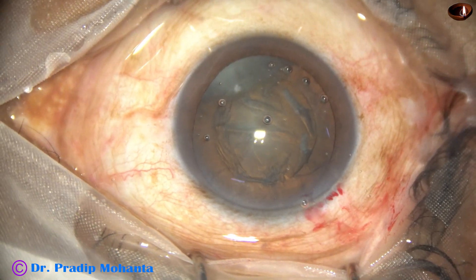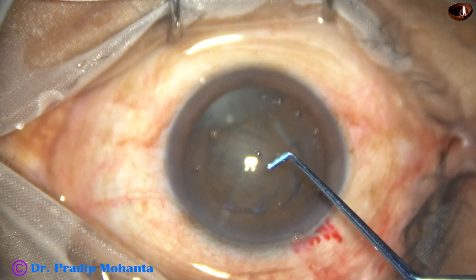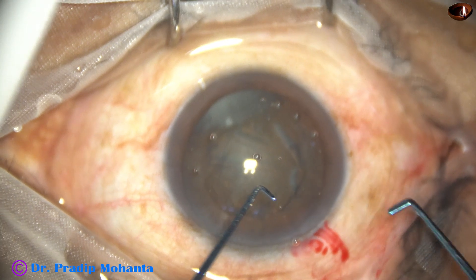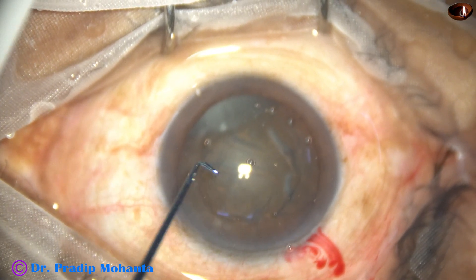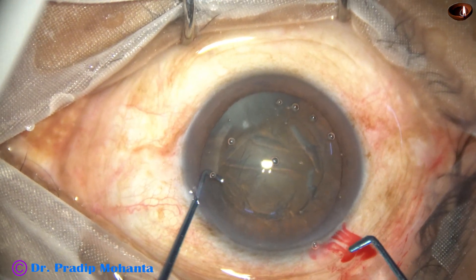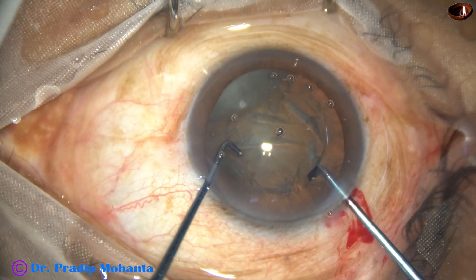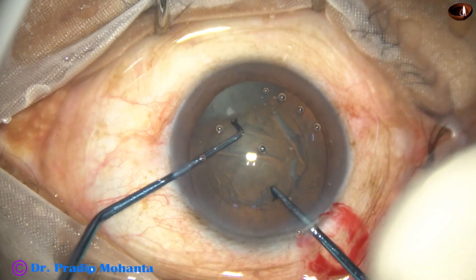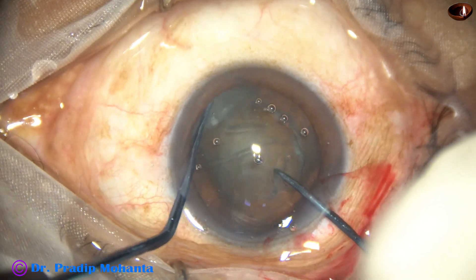This is the first one. After hydro-dissection and nuclear rotation, the anterior chamber is filled up with visco. Now the pre-chopper is taken in the right hand and the sustainer in the left hand — pre-chopper in the dominant hand and sustainer in the non-dominant hand. The sustainer goes first, then the pre-chopper. It engages in the soft part of the nucleus just in front of the main wound, just adjacent to the anterior capsular rim.